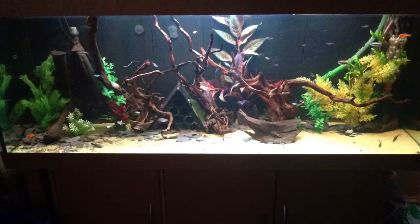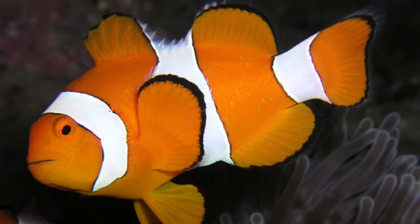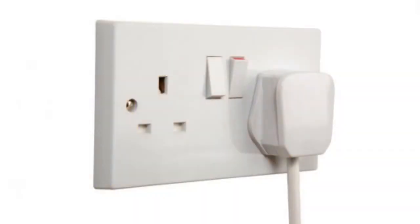Are you setting up a tank? If it's a tropical or marine tank, then you need a heater. All you need to do is plug it in and you're done.